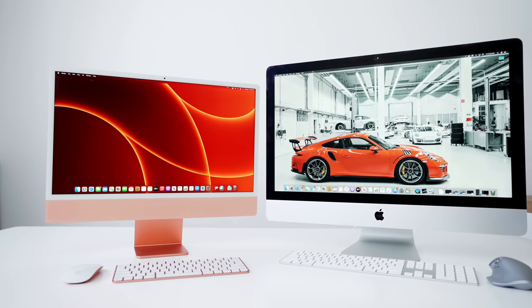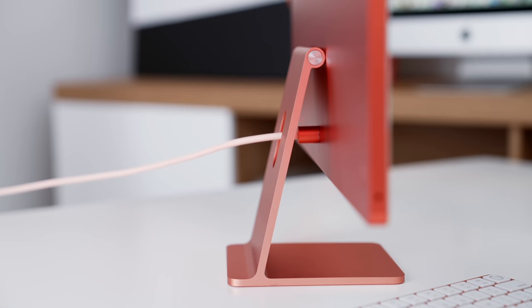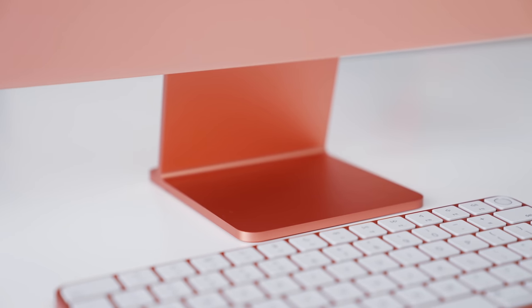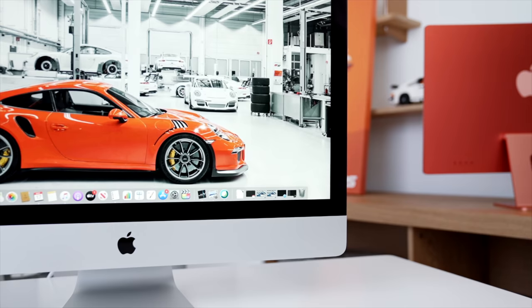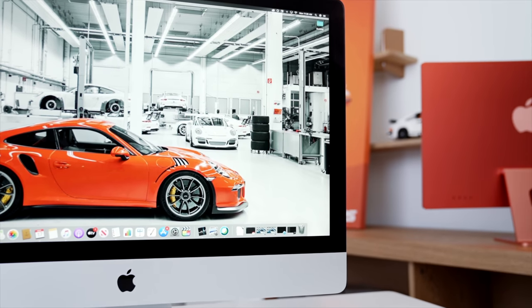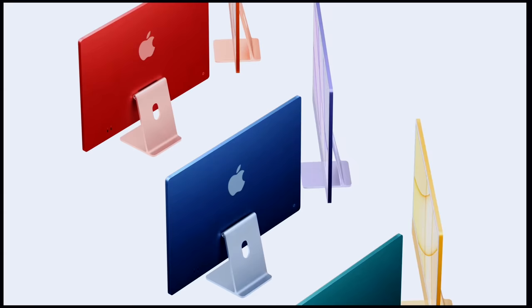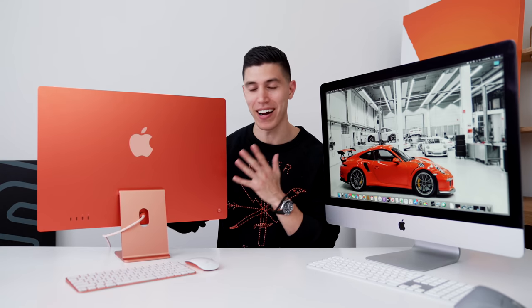Let's start with the design changes, because this is the first major design refresh to an iMac in close to six, seven, eight years. This older iMac unibody design has been around forever — it's pretty iconic, with large black bezels. A lot of the rumors spoke to thinner bezels and keeping the aluminum, but we got something very different with the colorways, and that's something that is super subjective. Initially when I saw the keynote, I saw the orange color and I absolutely fell in love.